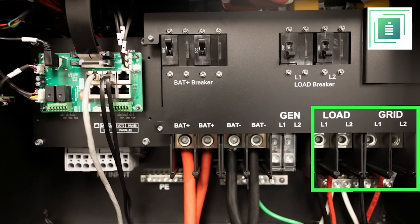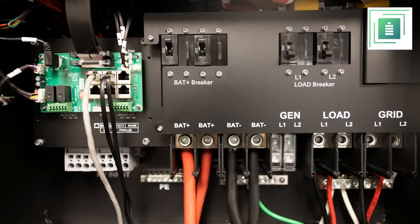This inverter can also provide whole-home backup to the main service panel of 100 amps, which is probably the average size of homes in Hawaii and Puerto Rico. Finally, due to the modularity of our product, we recommend installers to add a disconnect in both the generator and grid ports to comply with your local jurisdictions.